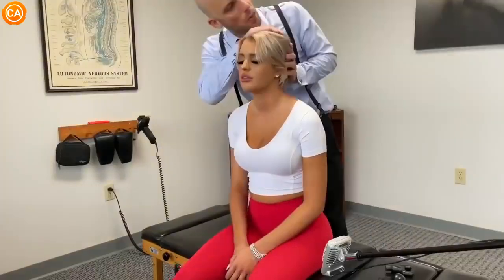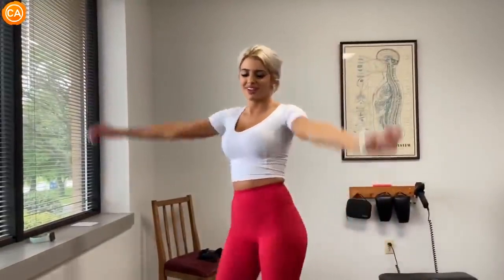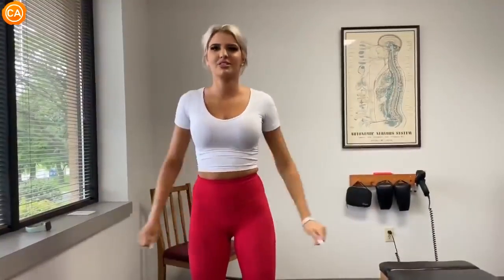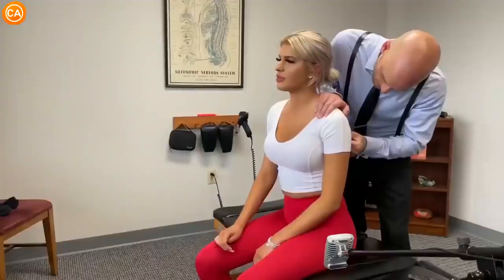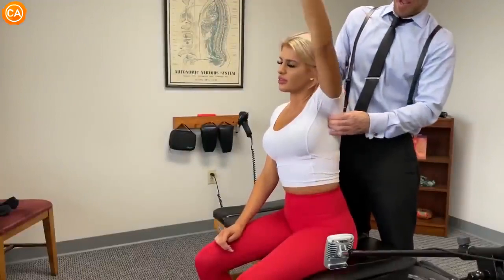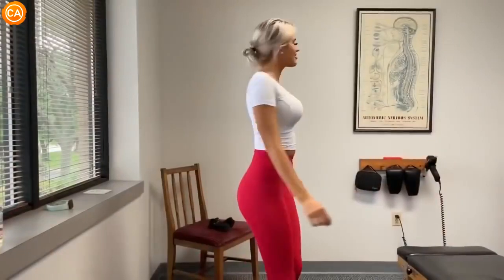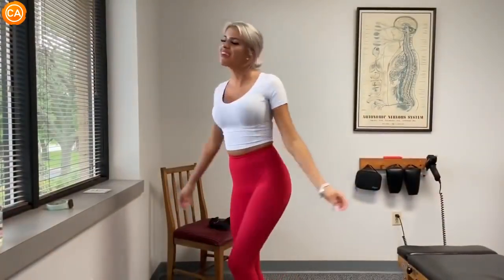All right, now. I feel really good. Good. Amazing. Oh, what's that? Was that your elbow? That was my shoulder. On the left? Yeah. All right, lift your arm up to the ceiling. Down. Time to stand up, chest drive. How's it feel? Feels amazing.